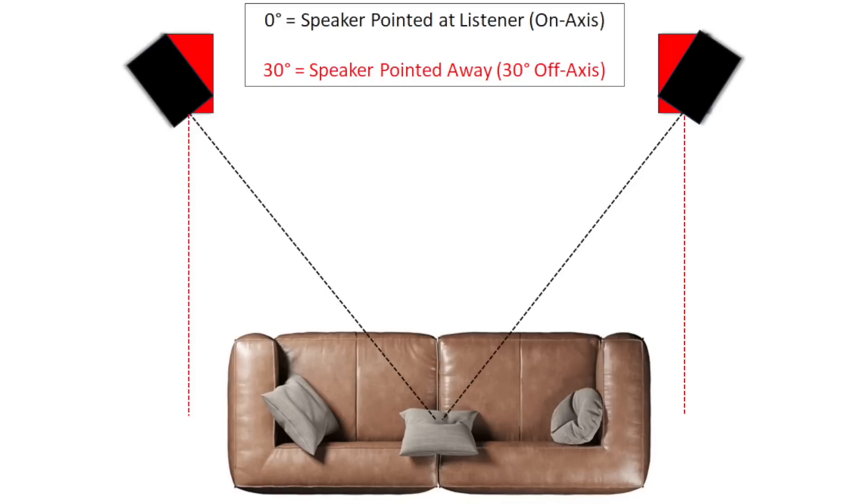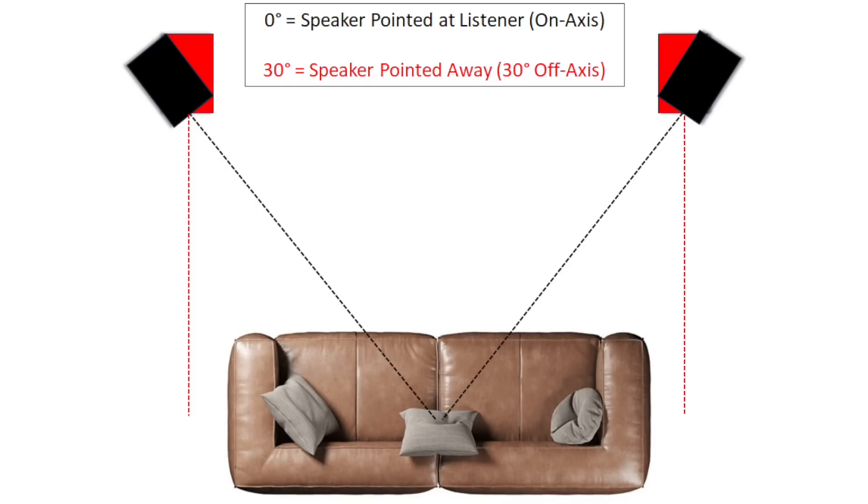So first up, let's talk about the sound. When I get speakers in, most of the time what I do is I will set them up about three feet out from the wall. I'll point them directly at me because most speakers are designed to be aimed on axis. And if you don't know what I mean by on axis, here's a graphic. In black is the speaker aimed directly at the listener, which would be on axis or zero degrees. If you toe the speaker out or in to aim it away from you, that would be off axis. In this particular example, I'm showing you off axis in red, and it's about 30 degrees off axis. I would also consider this toe out.